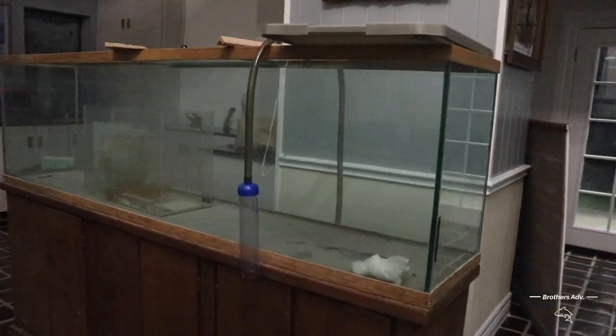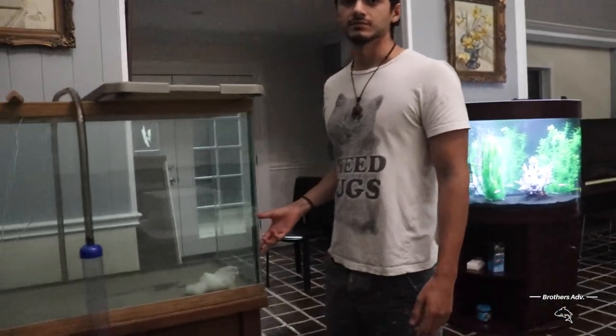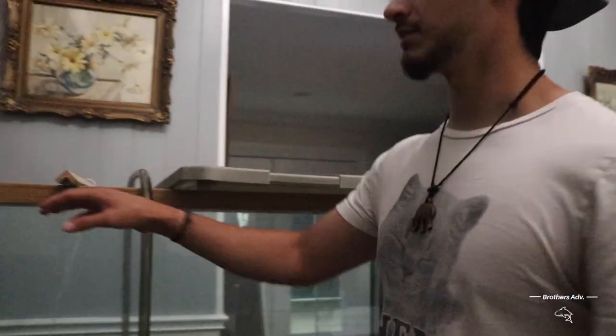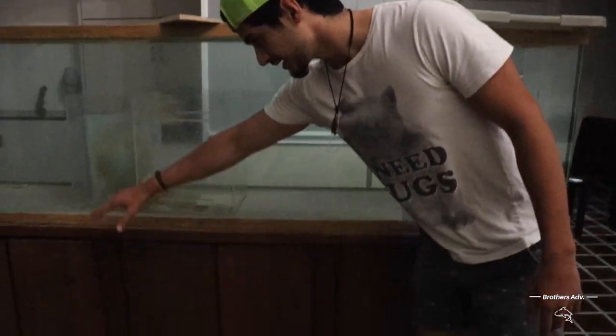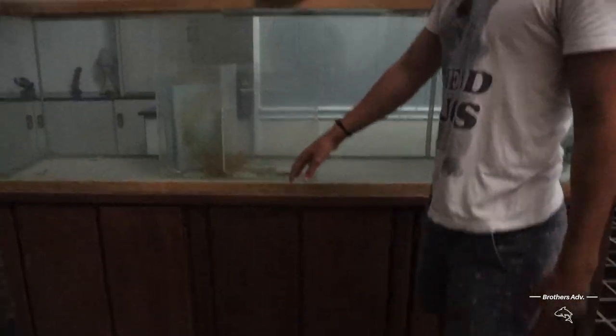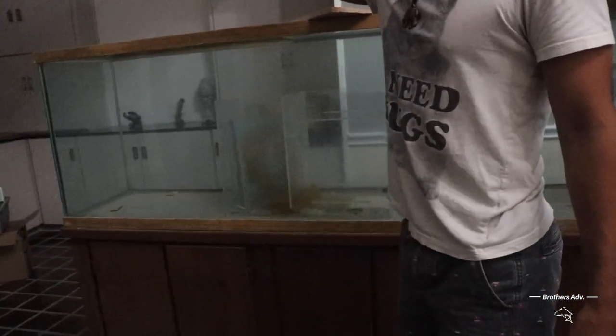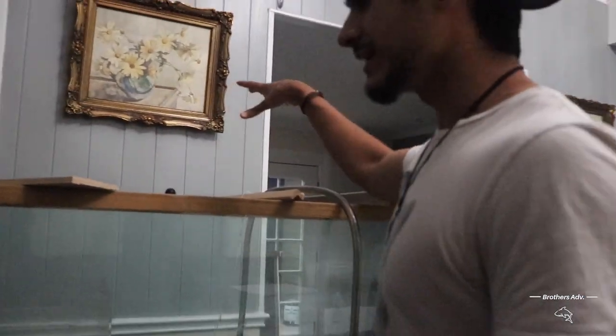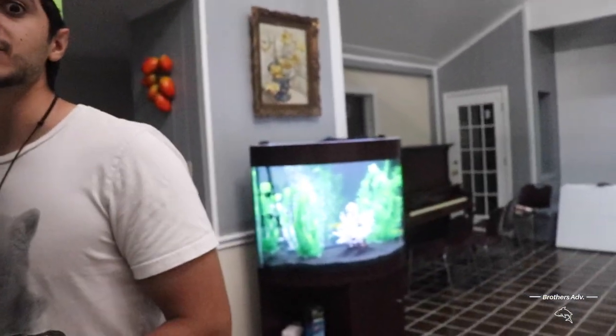Let me paint what we're going to do — this will probably be a five-step video series. First video would be renovating the whole wood frame because it's just really bad looking. Second would be renovating the actual tank — putting more silicone — and then making the top for it. After that would be filling it up, getting decorations, and then the fish. That would be a good series. Salt water is really expensive though — 200 likes, dude.